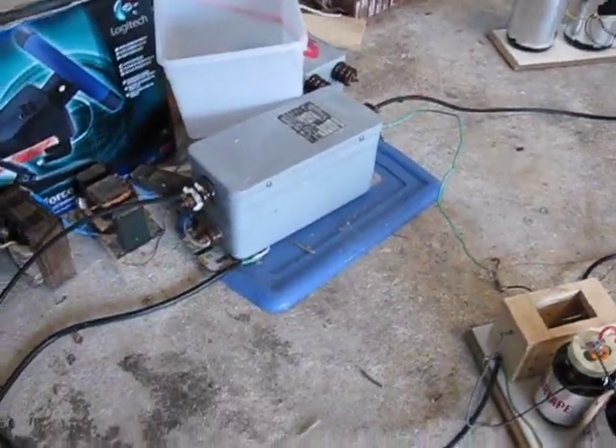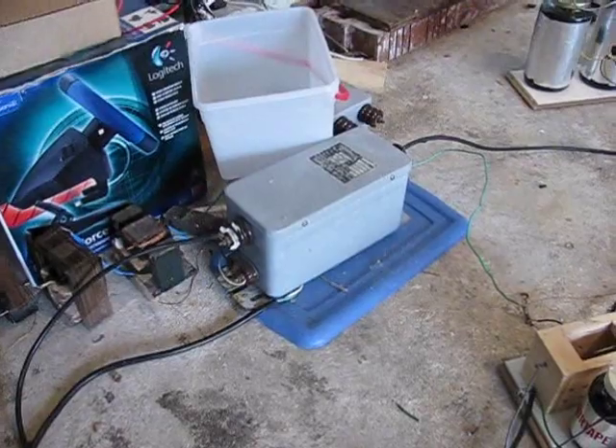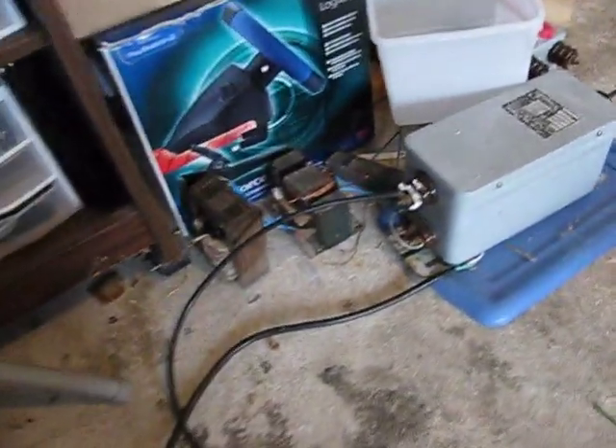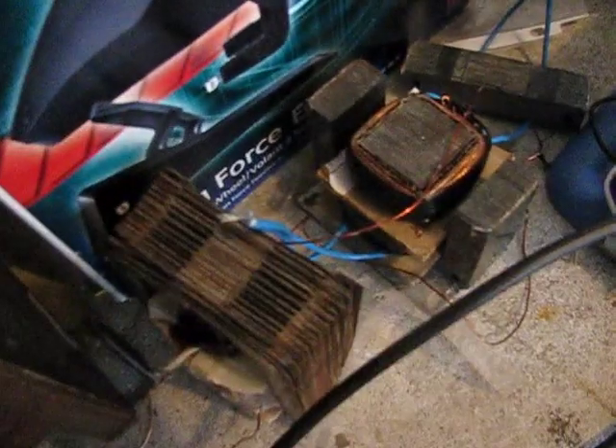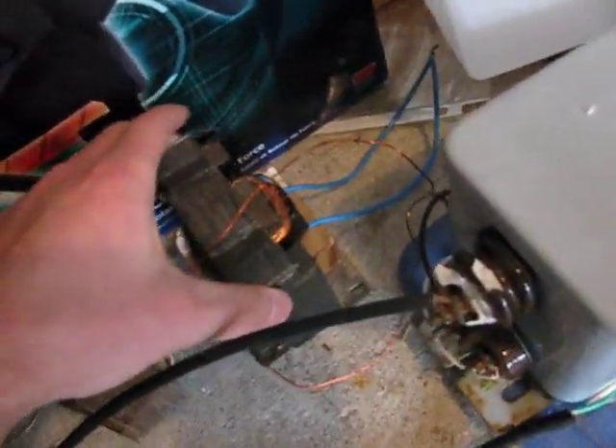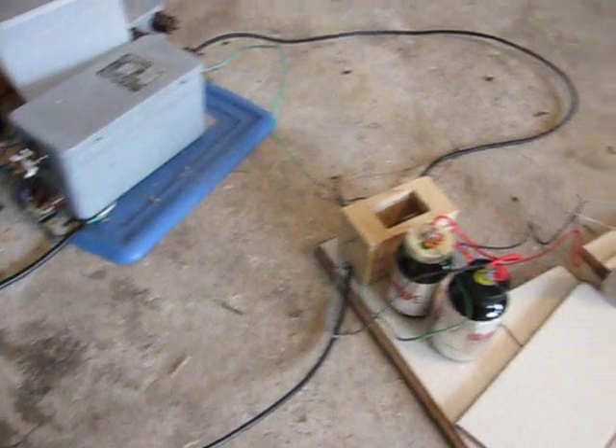Whether it's a neon sign transformer, an oil burn ignition transformer, or a MOT — which looks somewhat like that except it has that top piece on it. So it'll look somewhat like that, but that's not a MOT, that's from something else.